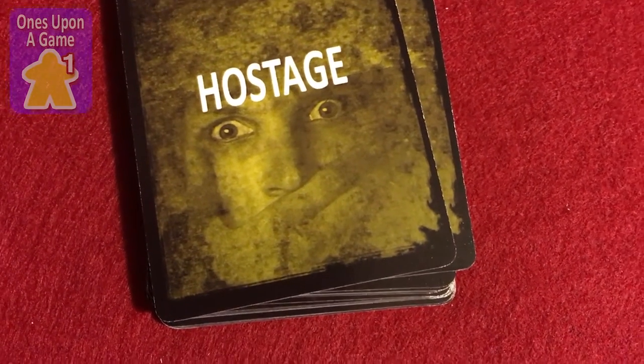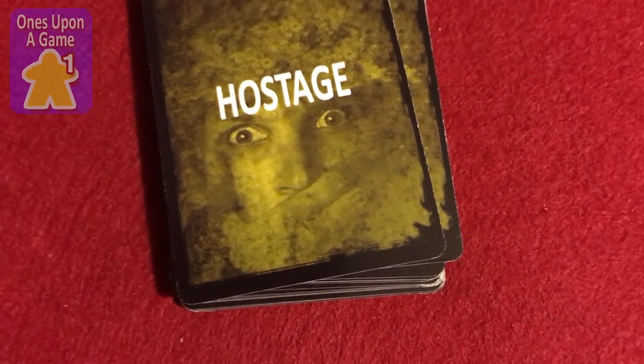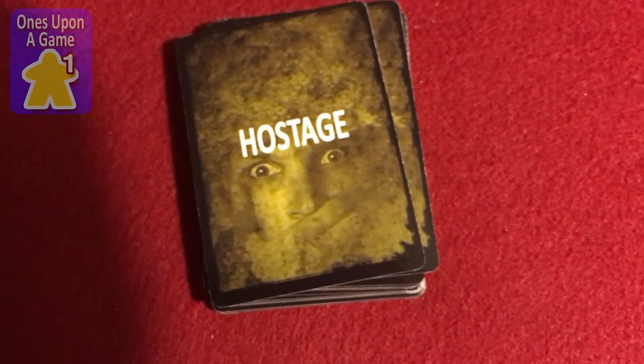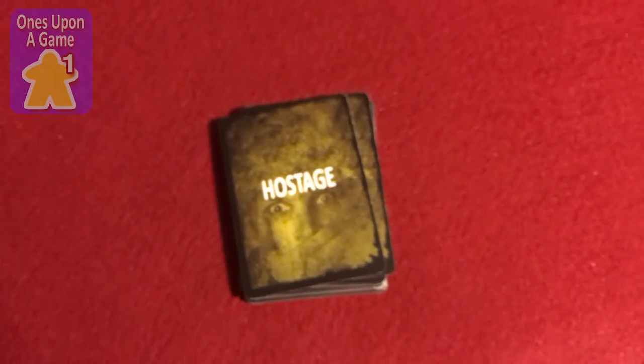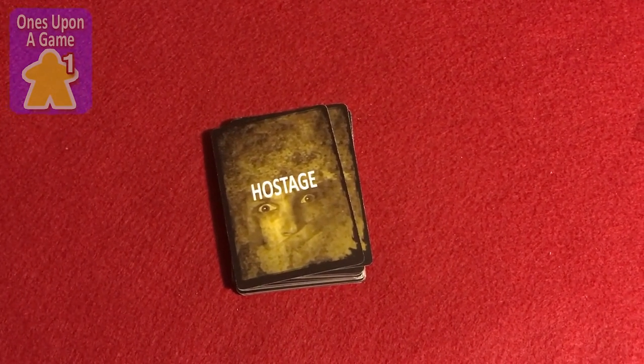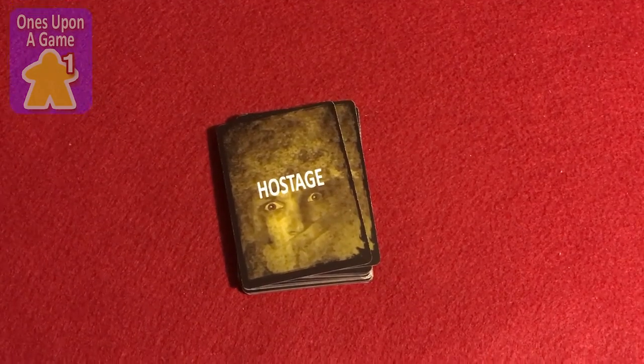Anyway, thanks for watching. Enjoy your holiday. And remember the reason we celebrate Memorial Day — in America, of course — is for those who gave their life in service, not just who served. Just remember that. Alright, thanks, bye.